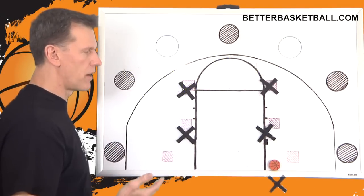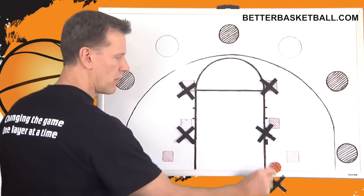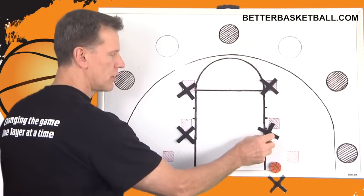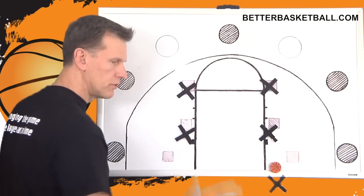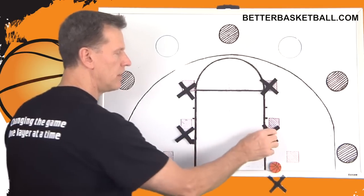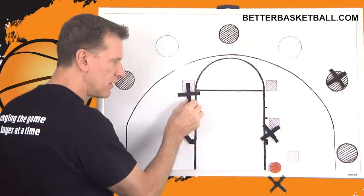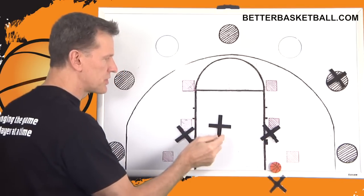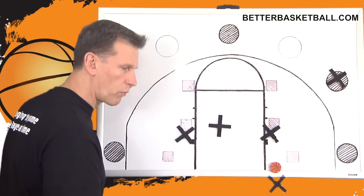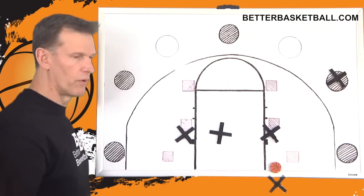My favorite from a box set is when the official hands the ball to the out-of-bounds player, both of these players hop on all fours down on their knees and they bark like a dog. This player sprints out, and this player just slips in when the defenders turn to look at these two players on the floor barking like dogs. They just slip in, you throw the ball, and you score.